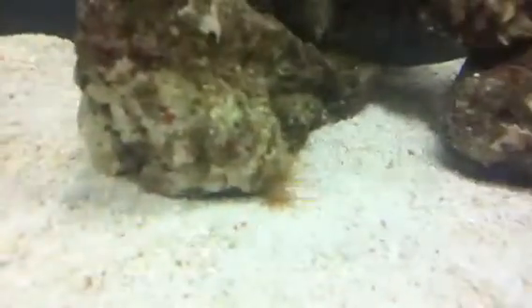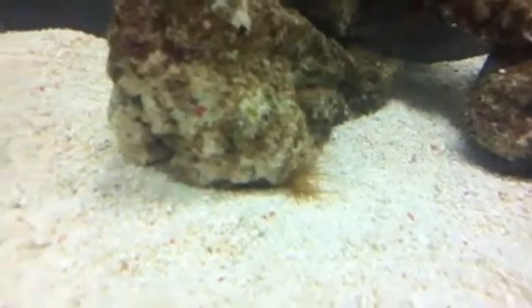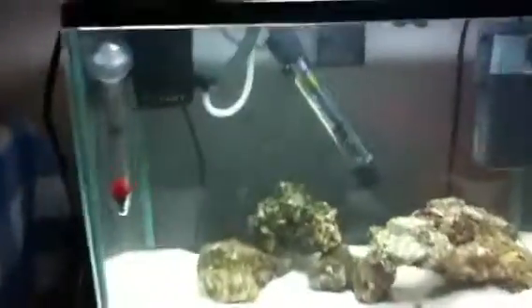What came with the live rock are these little things here — I've got about five of them: two on this rock, one on this rock, and two on that rock. If anybody knows what they are, please do tell me because I'm not too sure. This one has been growing since Friday, getting bigger and bigger each day, so everything's doing well in here.